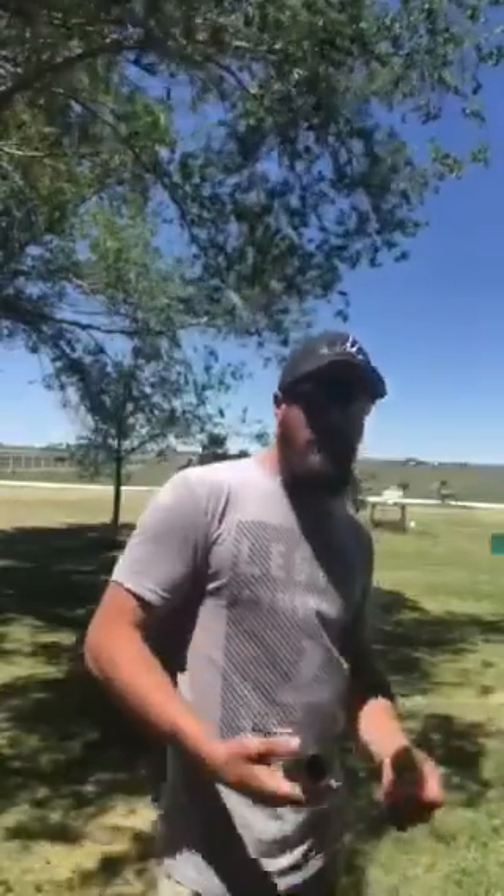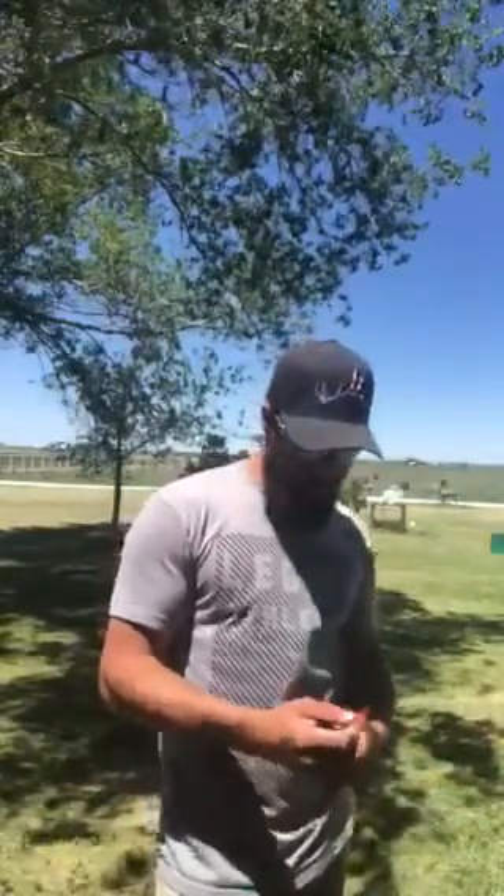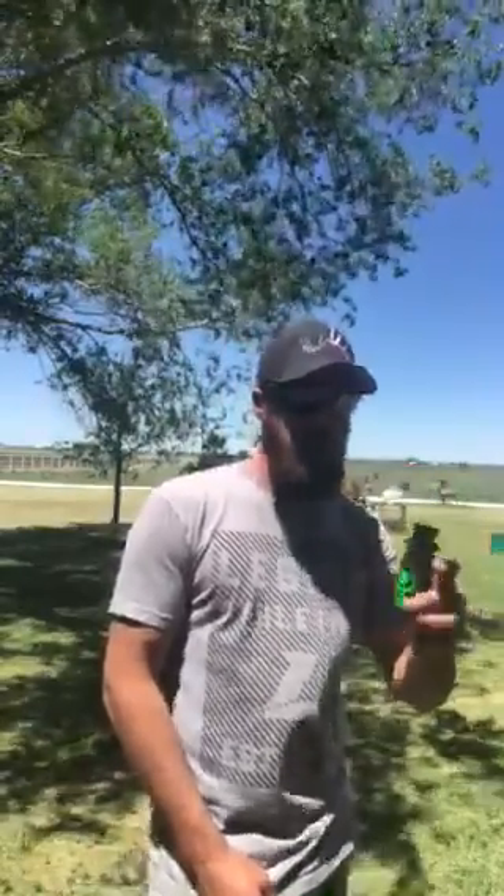Hey guys, Brandon with the Guy with Collin Academy. I want to run through and show you a little amplifier amp horn kind of thing that I found. It's called the Game Changer.